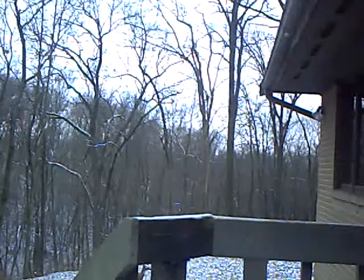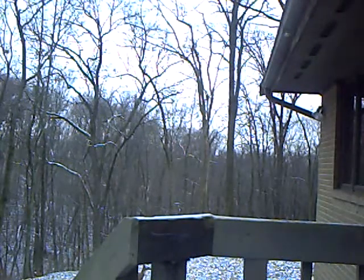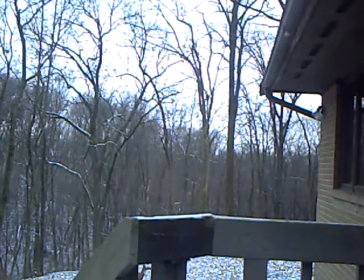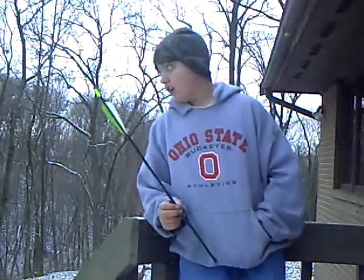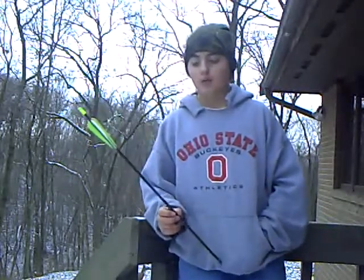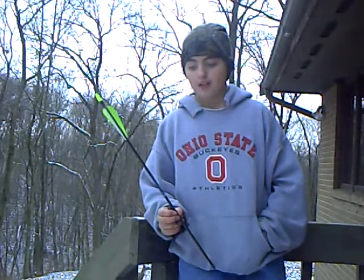Hi, this is Ohio Hunters here. I shoot my bow in Southern Ohio. We're shooting our Glendale target that I got for Christmas. We're using Predator Carbon, the carbon shafts.